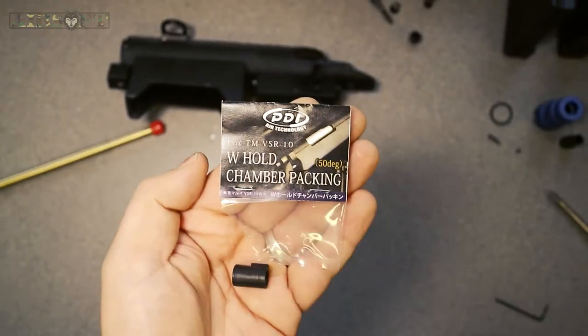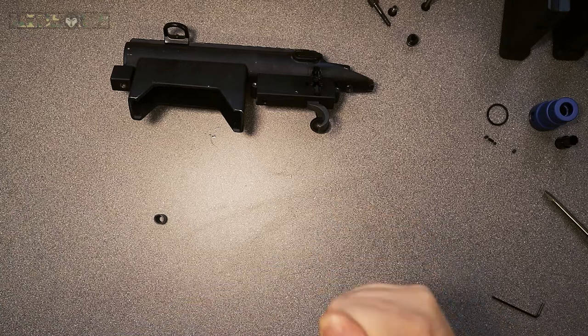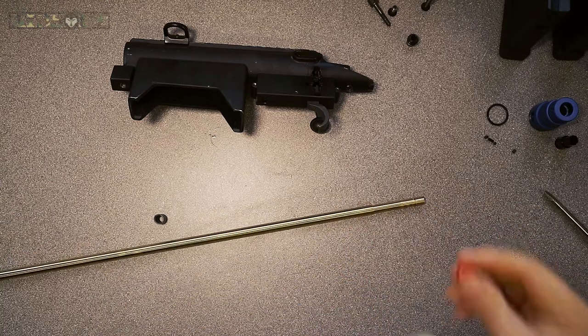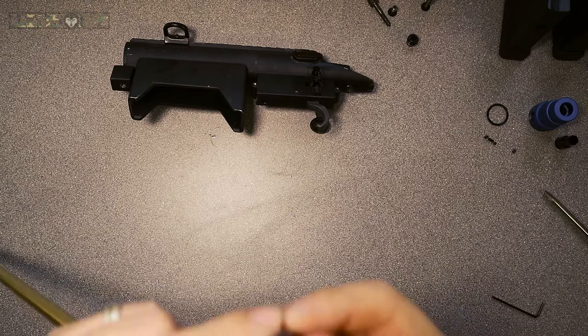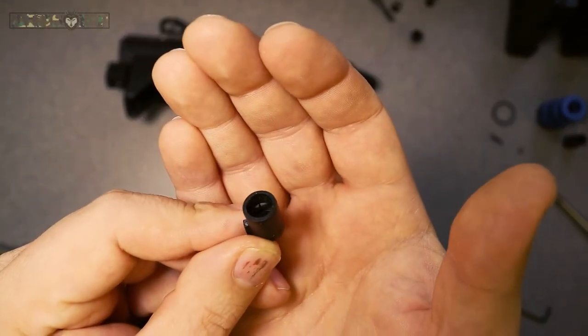I'm going to be fitting a TMVSR 10W hold bucking, which is a 50 degree — very good for the type of BBs that I want to be firing, which is around about a 0.4 to 0.45 gram weight.